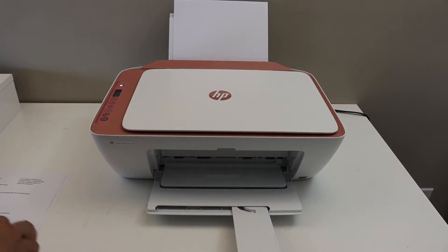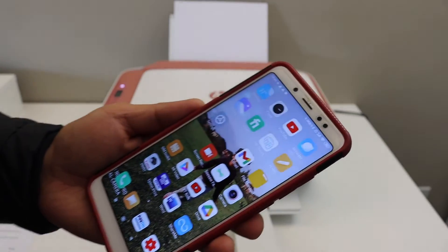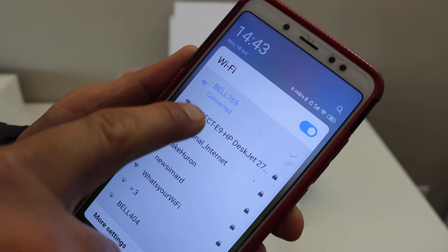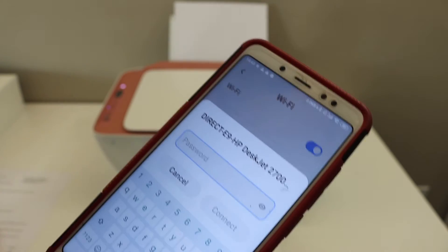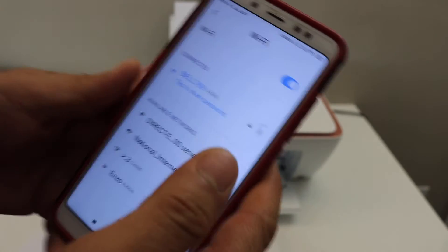Now go to your device — for example an Android phone or iPhone — and download the HP Smart app. Once you do that, open the Wi-Fi settings. In the Wi-Fi settings, look for the Direct HP DeskJet 2700 series printer. Enter the password as printed on the page and click on the connect button.